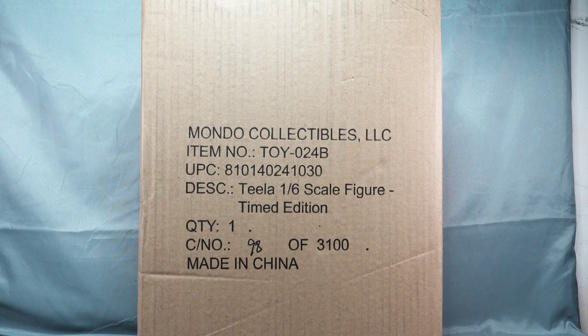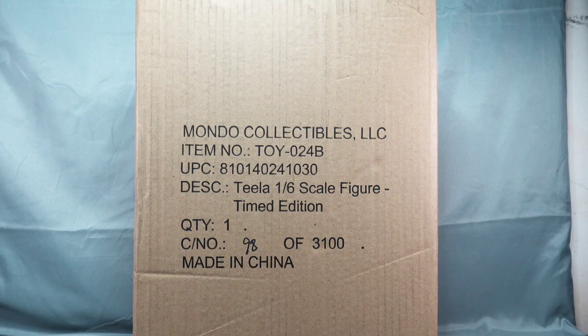Hey everybody, Retro Geek Dad here back with another toy review. This time looking at the Mondo Collectibles Teela 1/6 scale timed edition figure. I got this in the other day, so I'm pretty excited about this one. It's my first female figure for the Mondo Collectibles. I know previously we had She-Ra which I decided to pass on, but I did get Teela. We're going to open her up — I haven't even opened the shipper. We'll open it up, check out the package, look at the window figure, open it up, look at all the weapons and accessories.